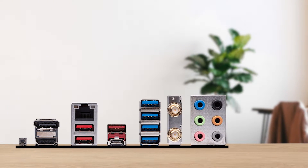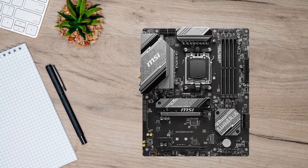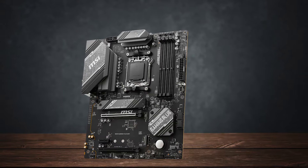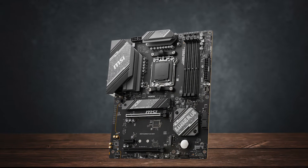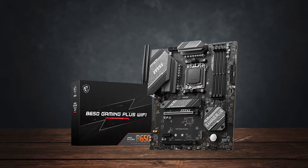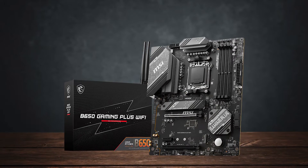Looking into the design and aesthetics, you're not going to find any RGB on the motherboard. For this price range, frankly, that shouldn't be your main concern either. On the VRM heatsink, you'll find the typical MSI branding with black and white dots and lines, and it follows the black and grayish theme throughout the board to further complement the overall look.